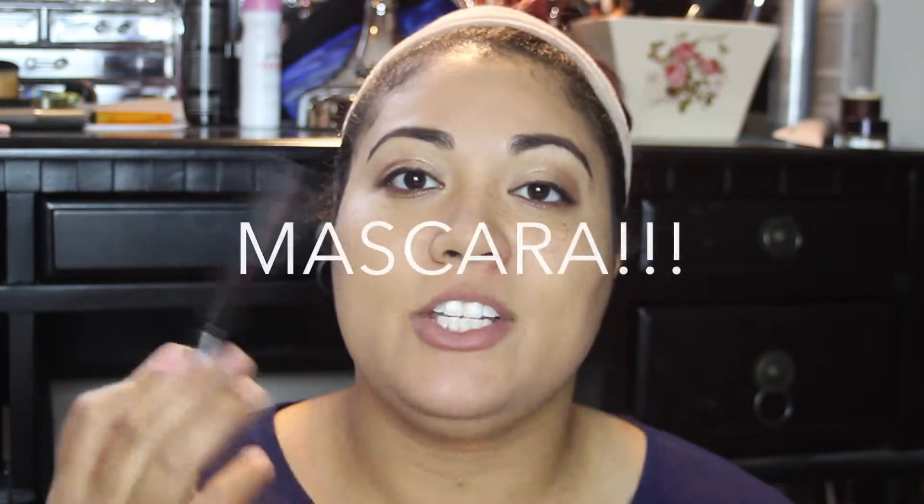Now we're going to put on some mascara — my ride or die. You've seen this a bazillion times in every tutorial I've done. This is the Mary Kay Lash Love Lengthening. I love this mascara. I found out it's apparently not technically a lengthening mascara, which I didn't know because the name's a little deceiving. But I don't care what they call it — I think it gives the most beautiful fanned-out butterfly lashes. It does a great job at separating, it gives length, and I think it adds a little volume too. That's my personal opinion.